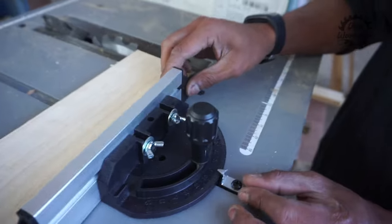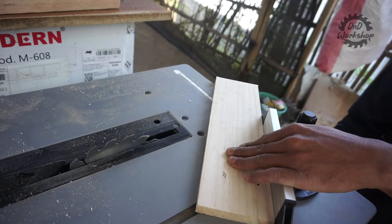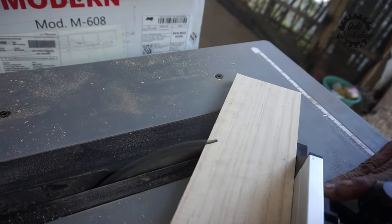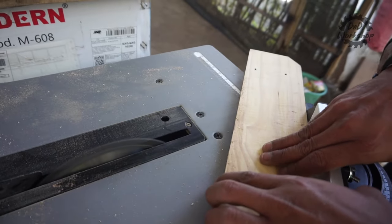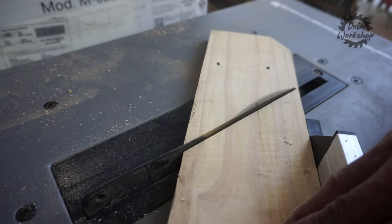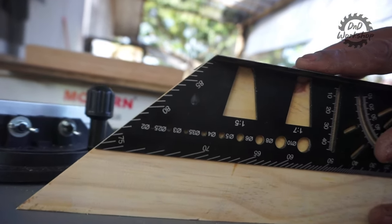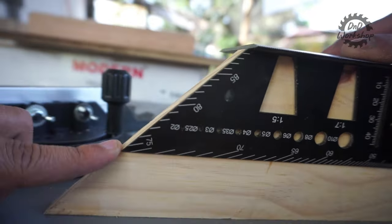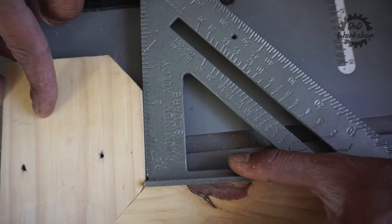Sekarang kita akan coba untuk potong 45 derajat. Kita akan coba potong 2 papan. Berikut hasilnya — walaupun tanpa kalibrasi miter gauge, kita sudah dapat hasil yang lumayan bagus, pas 45 derajat. Miter gauge ini sangat berfungsi kalau kalian sering bikin hexagon frame, figura, dan potongan-potongan adu manis seperti ini.